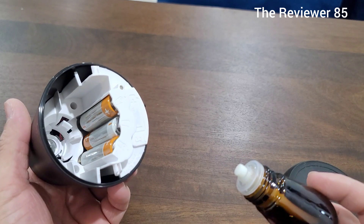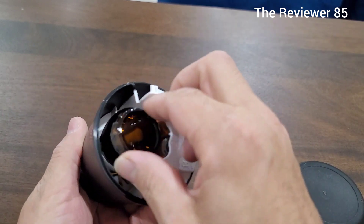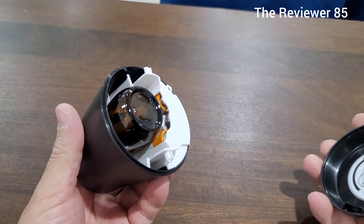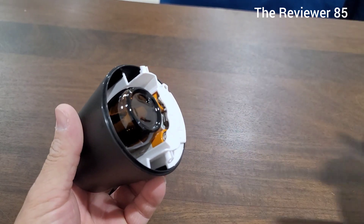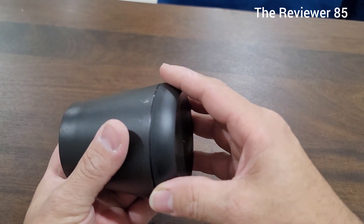I consider this one better than the other Air Wicks — the one you plug into the wall — for the simple fact that you can put it anywhere: on your dresser or in your closet. That's pretty cool.